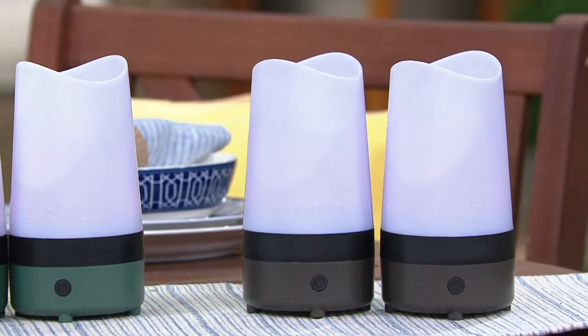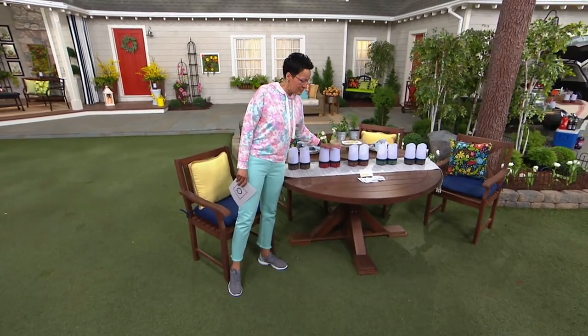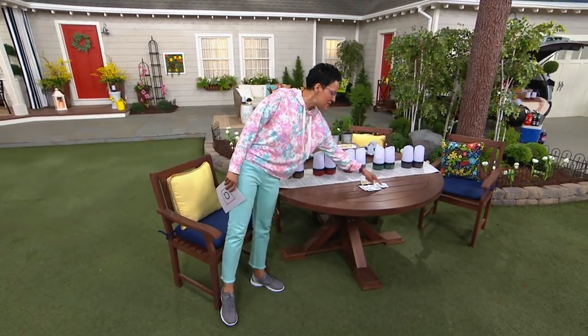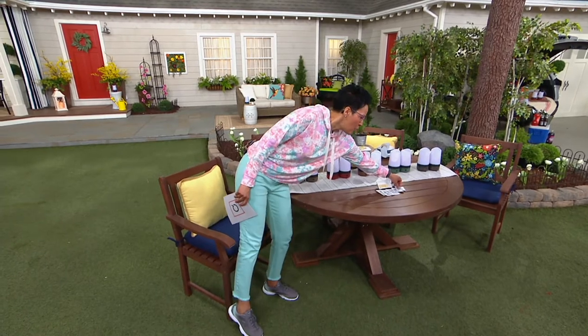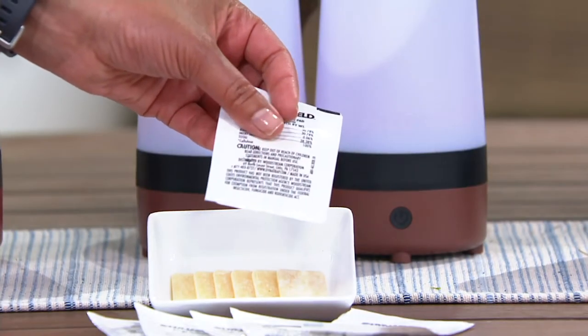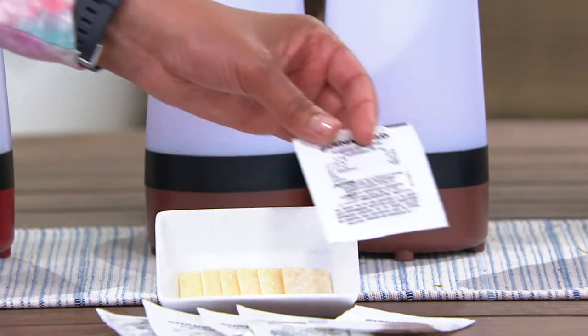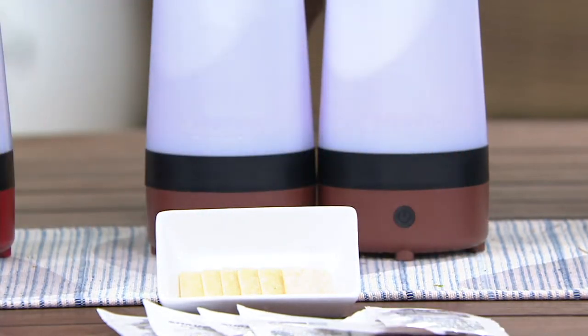F17389 is your item number. What you're going to receive is two Dynashields, and also six tabs or little pads. These are the pads that are magic — the magic is the combination of rosemary, lemongrass, and thyme — and each one of these is going to last six hours, so you've got 36 hours of outdoor enjoyment.